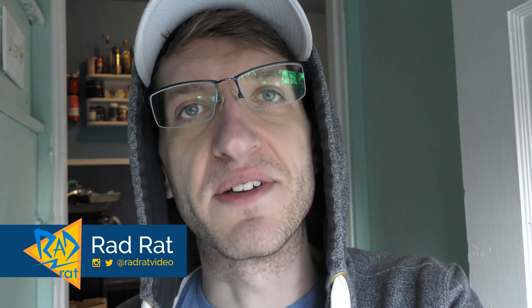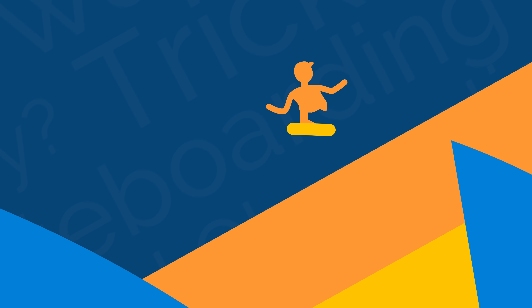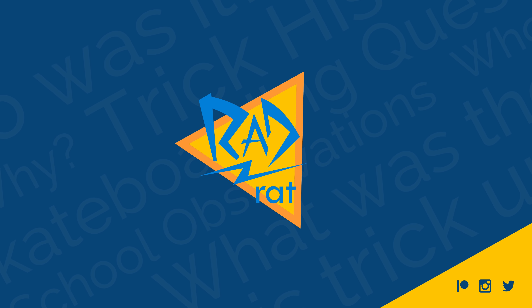This time on Rad Rat Video, we're going through a build log of me building a freestyle skate park. Let's get to it. Welcome back to Rad Rat Video, where you can learn a lot about skateboarding, although probably not this time because I'm just going to be showing you a project I'm working on. I'm building something called the Freestyle Skate Park, which is just a ridiculous way to say a small flat patch of ground.